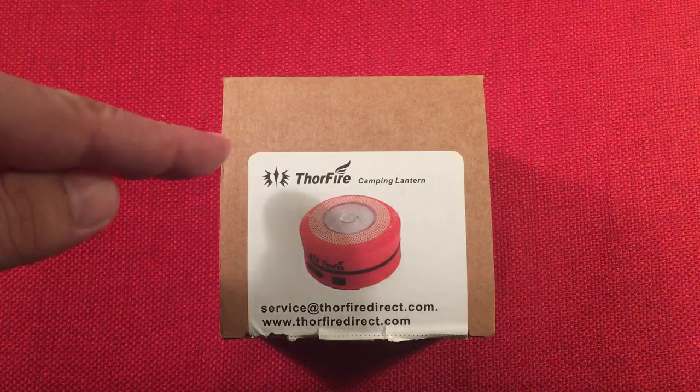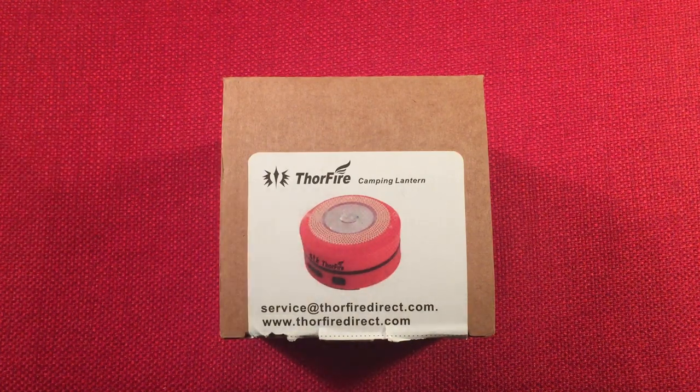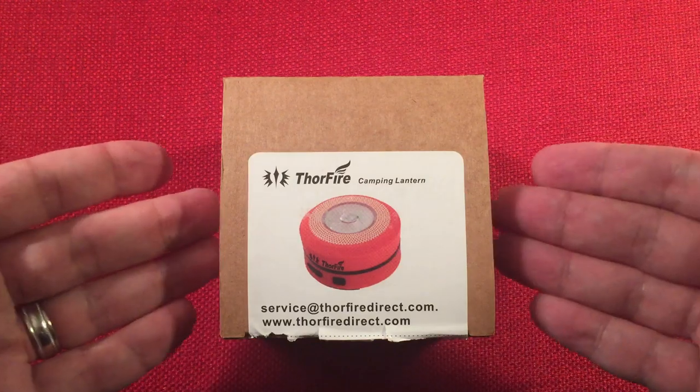In front of us we have the ThorFire. This is a rechargeable camping lantern that I found on Amazon for $16.